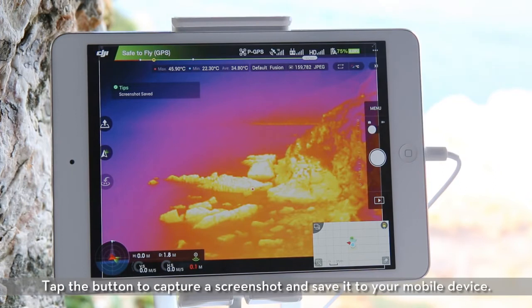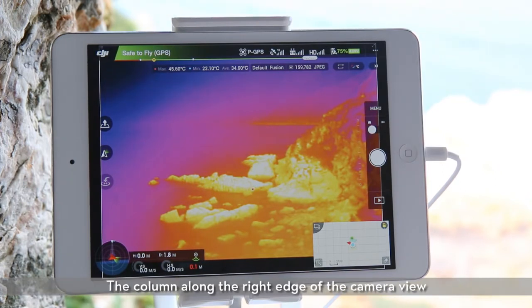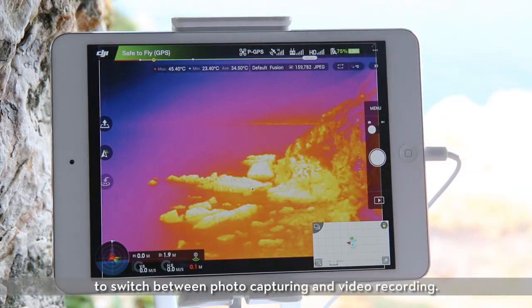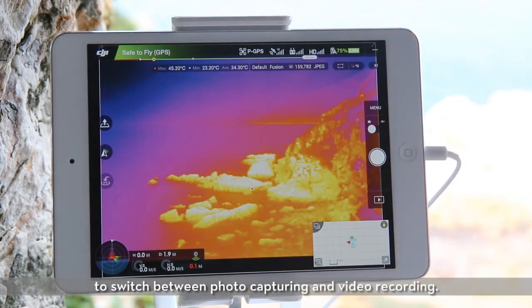The screenshot button is in the top right corner of the screen. Tap the button to capture a screenshot and save it to your mobile device. The column along the right edge of the camera view includes the camera settings menu, shutter record button, and playback button. Tap the slider below the camera icon to switch between photo capturing and video recording.